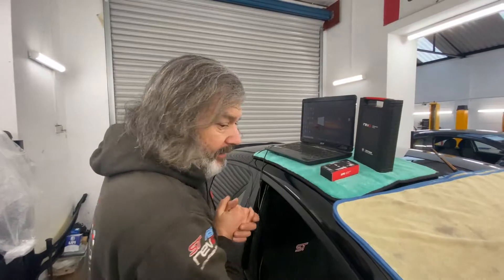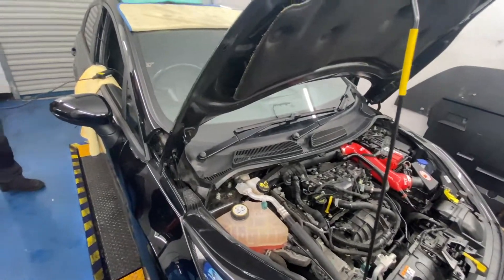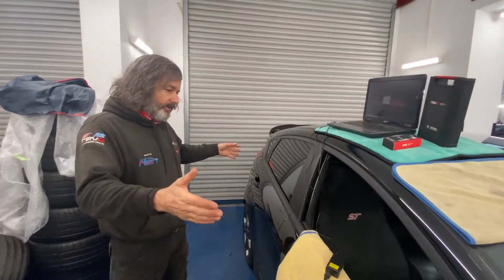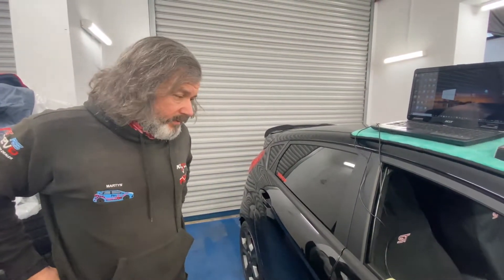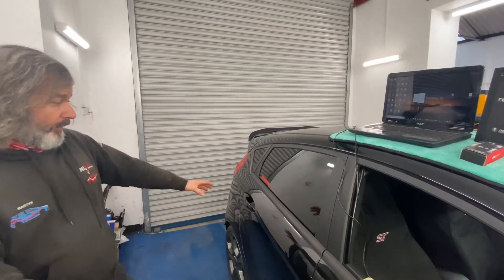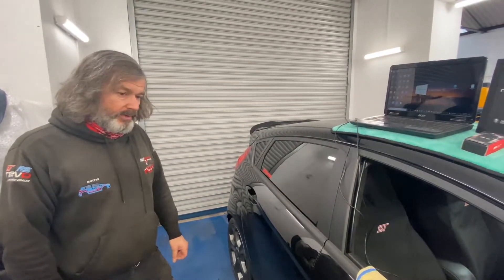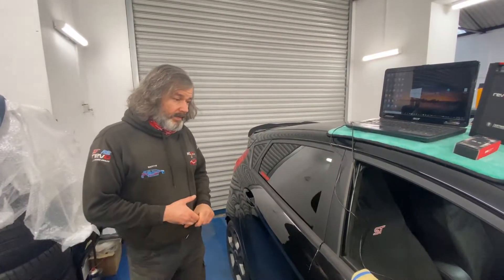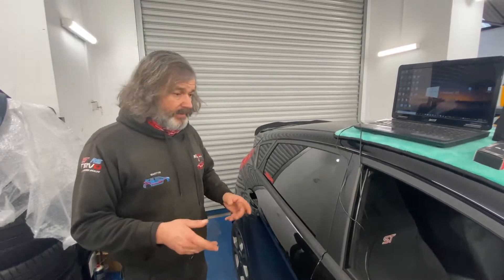Good morning guys and girls — bad hair day, no comment, let's move on. So we've got a new customer, always a privilege to welcome a new customer. We've come all the way from Como, taking advantage of the Revo end-of-year sale on software and some hardware. It's a five-door Fiesta ST 180 in black — quite rare in the five-door configuration. He's done about 15,000 miles, been well looked after.